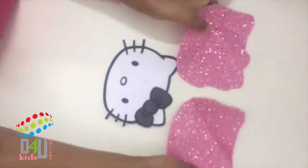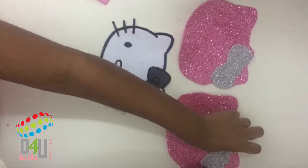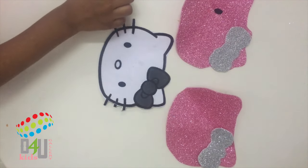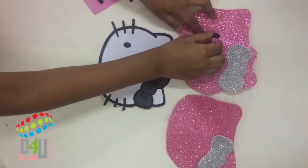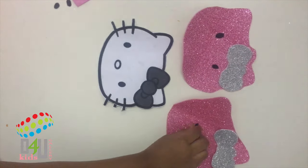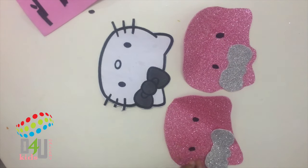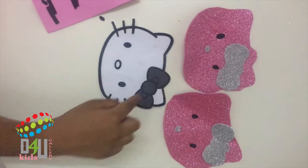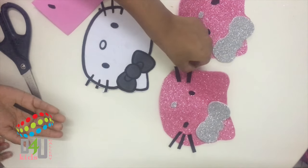Now I'm working on the Hello Kitty face. Do the bow first and put it in the correct place. Next, add the eyes in the correct place. Put another one. Wow, it's very beautiful! Add the whiskers — wow, it's nice. Hot glue it. Look, it's very nice. I'm so excited!